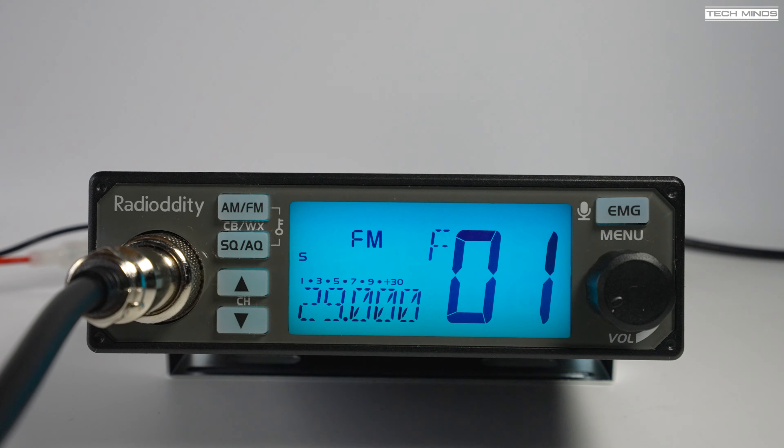Unfortunately, the whole 10 meter band is not accessible from one block of 40 channels — you still have to go into the menu and select the band block. Once in a band block you can go up and down in 5 kHz steps with the frequency shown on the lower left of the LCD. The bands go from A to I, with A being the start of 28 MHz and band I going up past 29.700 MHz.